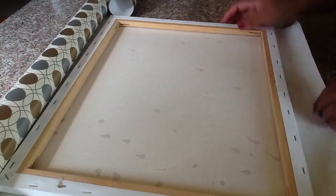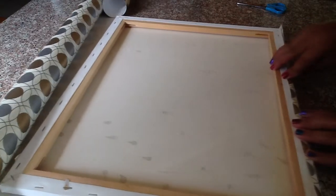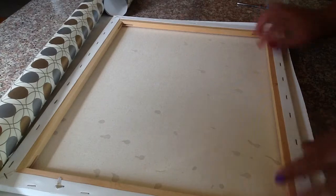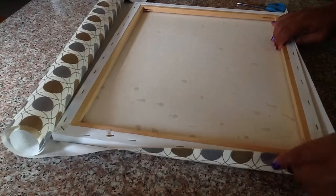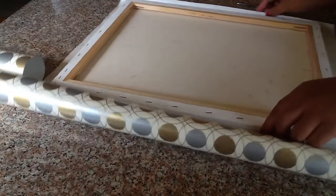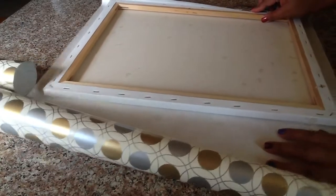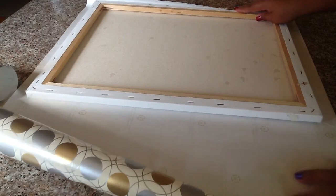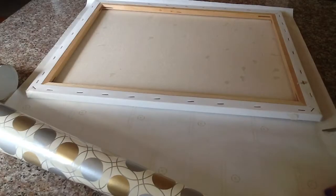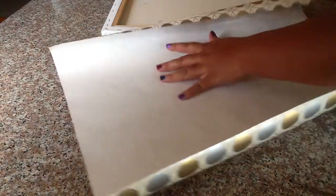Now I'm going to put my canvas back on to recheck my measurements and cut the other side of the wrapping paper — please excuse my voice, I'm getting over a cold. I'm just checking my measurements again, using the dotted line, and I'm going to cut right there.